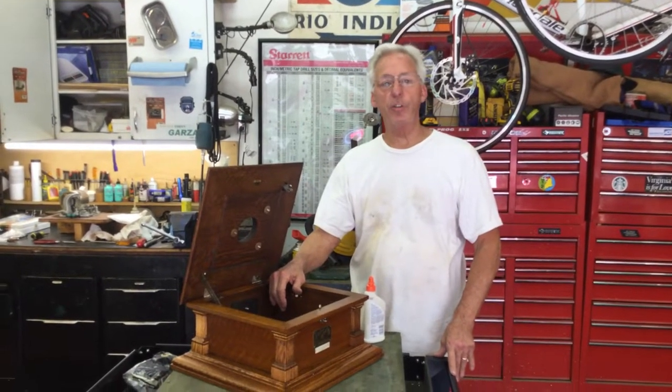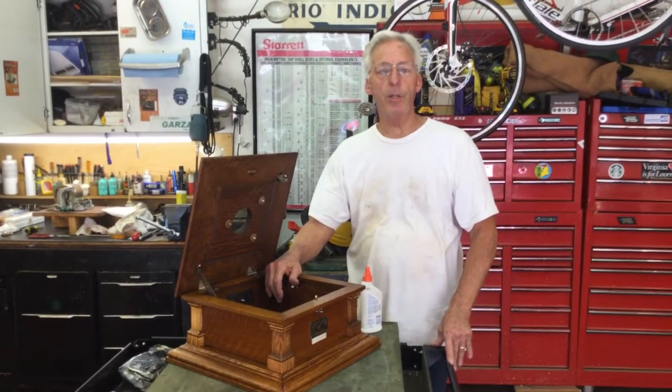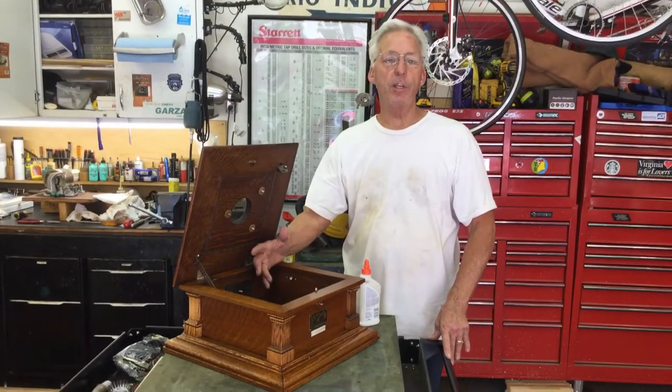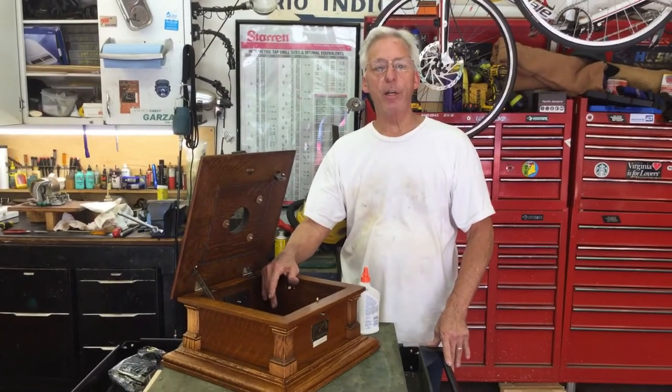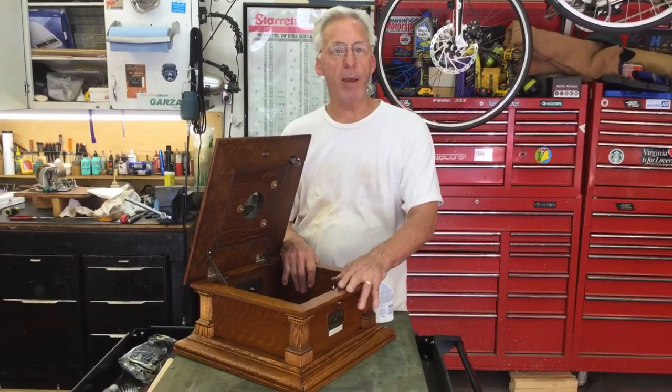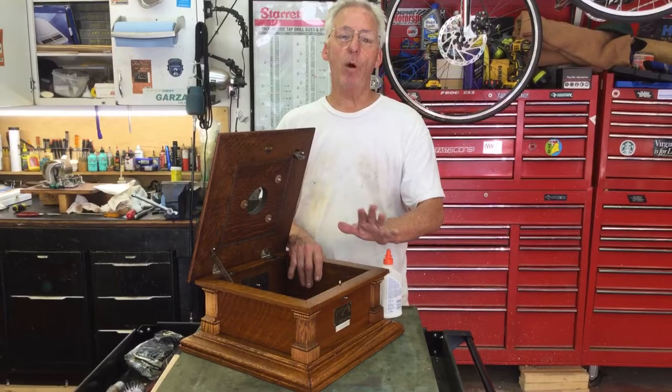Hi, Dyslexic Genius here, Brad Hurt. My phone number is 864-236-1680 or you can email me at dyslexicgenius at gmail.com. What I'm going to talk about is a Victor 5 phonograph cabinet and some of the little nuances about them.